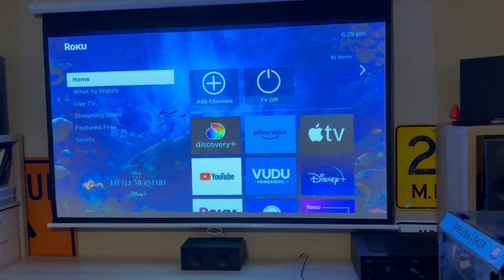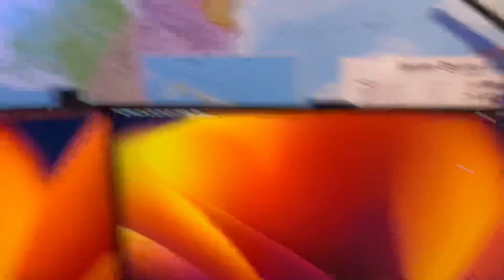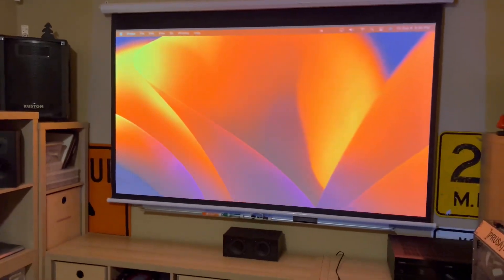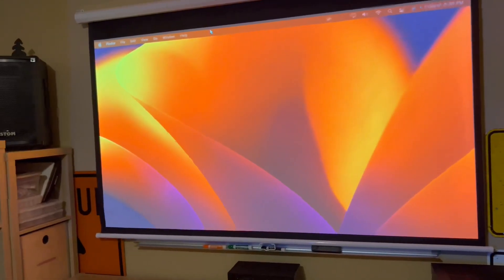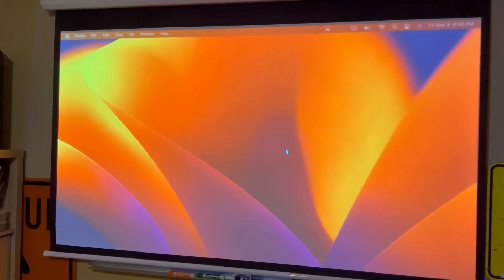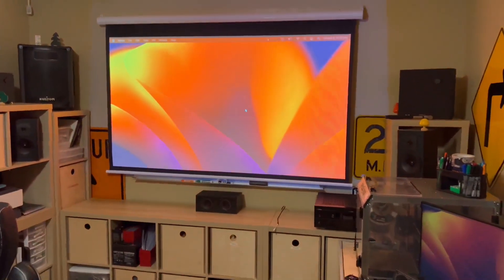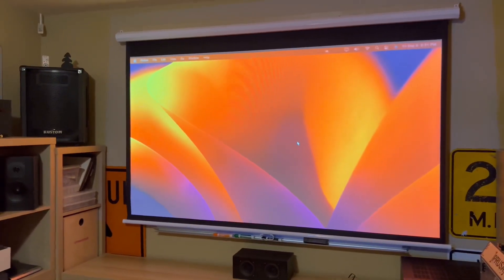Let me show you AirPlaying to this projector. I have my Mac up here, I go to Control Center, Screen Mirroring, and all of a sudden I have AirPlay — so now I basically have an 80-inch computer monitor or 80-inch TV right there. I can watch JCraft channel videos on here, TV shows, movies, whatever. It's basically a quad monitor setup, which is pretty nice and usable if I want music or video up here while dedicating my three monitors to work.